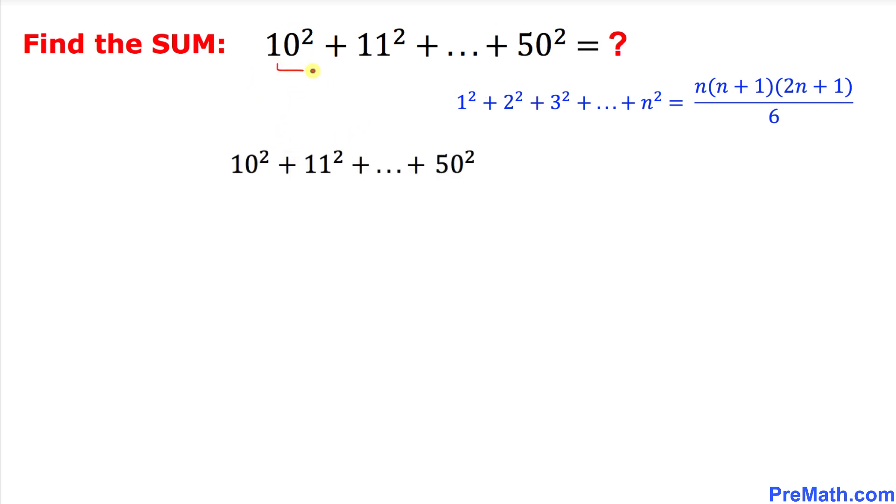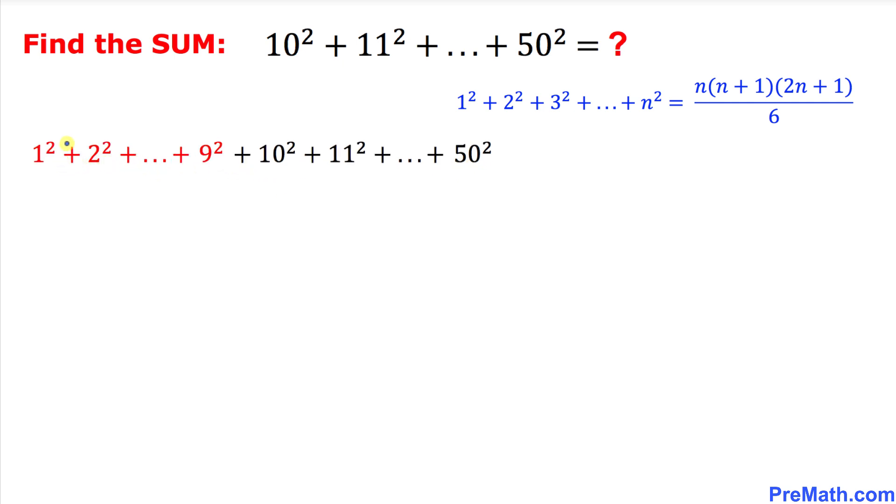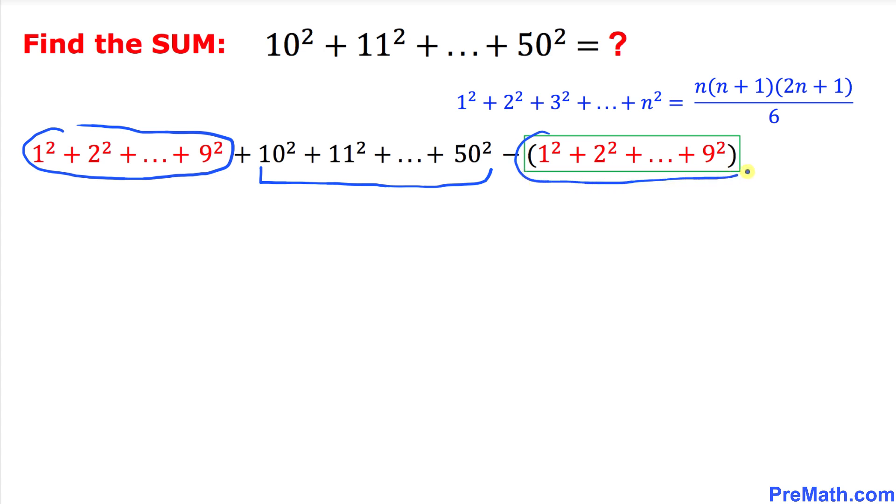I've copied down this series, and now we are going to manipulate it so that we can apply this formula smoothly. We add 1 squared plus 2 squared, all the way plus 9 squared, and then plus 10 squared plus 11 squared, all the way to 50 squared. To balance this, we subtract that same added series, so those two cancel each other out and we end up with the same original series.